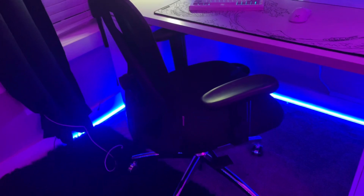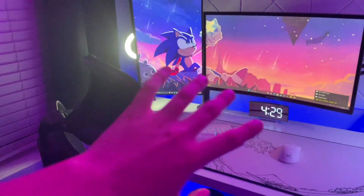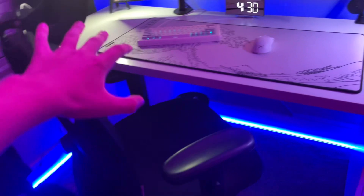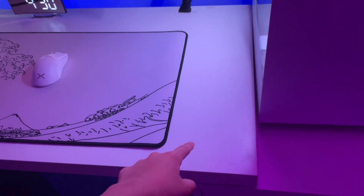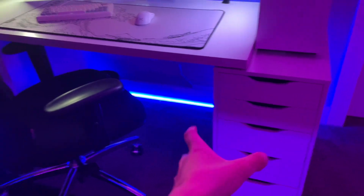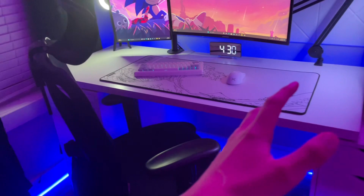This is a Sihuu chair — they sent it out. It's an ergonomic office chair, it looks really nice and I really like it a lot. And then for my desk, it's an Ikea desk. The tabletop is about 60 inches, and then there are two Alex drawer units.